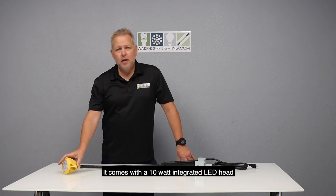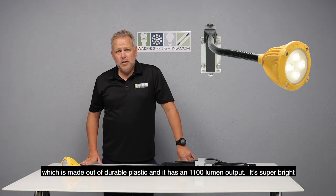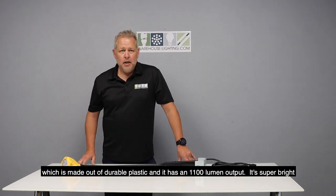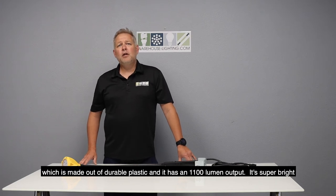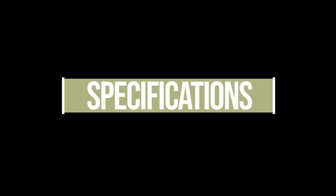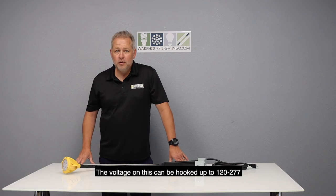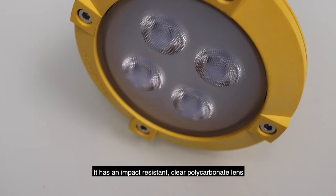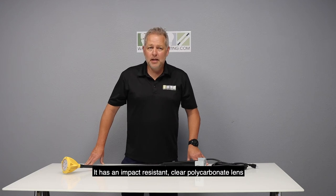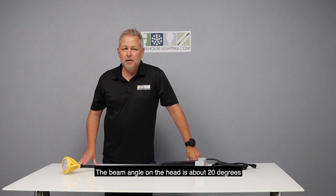It comes with a 10 watt integrated LED head, which is made out of durable plastic, and it has an 1100 lumen output — it's super bright. The voltage on this can be hooked up to either 120 or through 277. It has an impact-resistant clear polycarbonate lens. The beam angle on the head here is about 20 degrees.